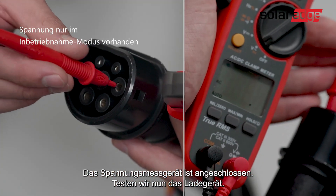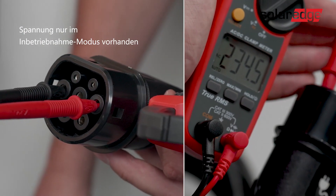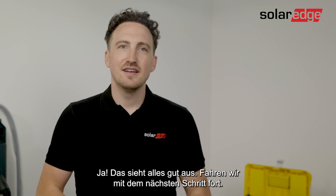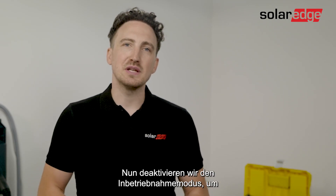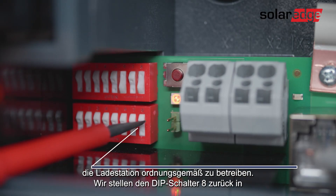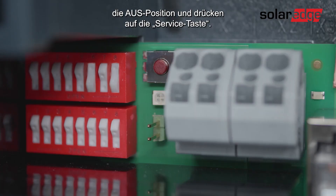The voltage meter is connected. Let's test our EV charger. Everything looks great, let's move on to the next step. Now we'll need to deactivate the commissioning mode in order to operate the charge station properly. Let's set dip switch 8 back into the off position and now we're going to press the service button.